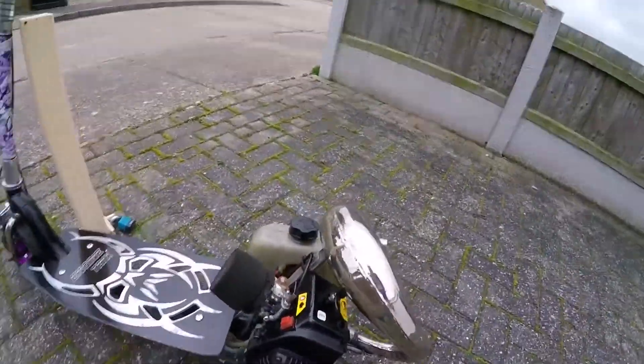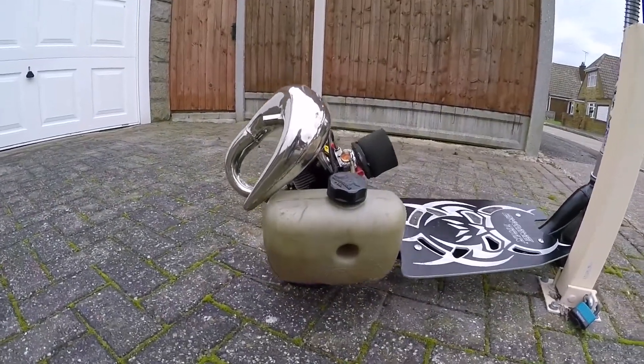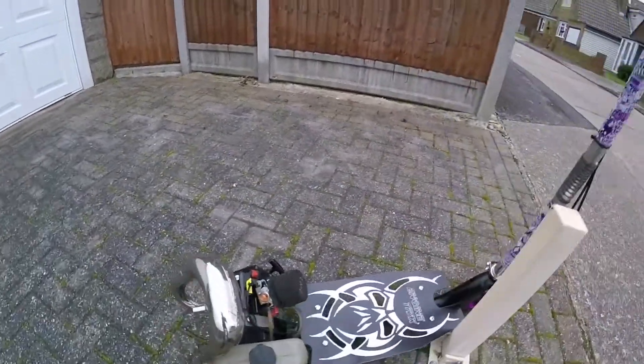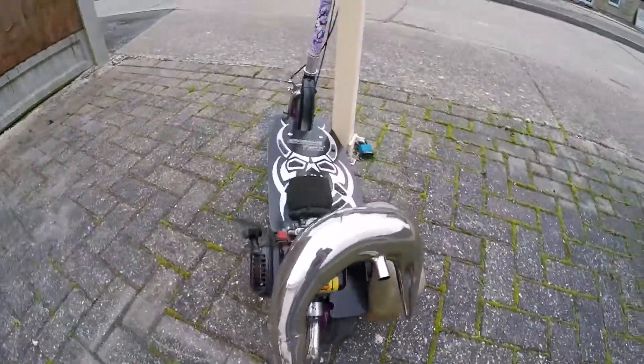This thing absolutely rips. 1.5 litre gas tank upgrade. Sandal handlebars have been sticker bombed. Running it on 25 to 1 as you should. We've got third bearing support in there — I don't know if you can see that. We've got like an 850 Blackmagic spindle on in there as well.